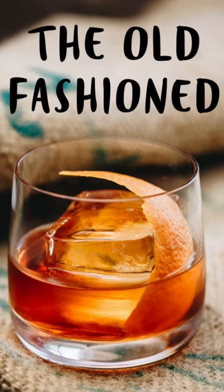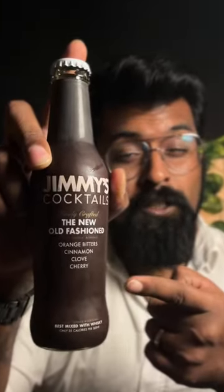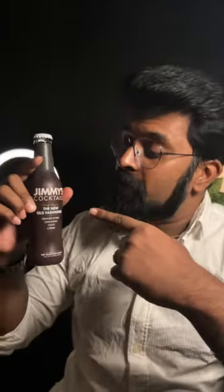Did you know that the old-fashioned cocktail is one of the oldest cocktails in the world? Today I'm going to be making it with Jimmy's, the new old-fashioned cocktail mixer. This is a 250ml mixer at 99 rupees.